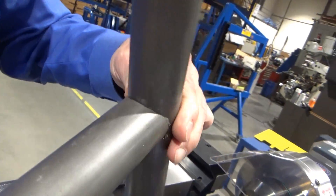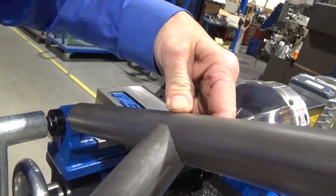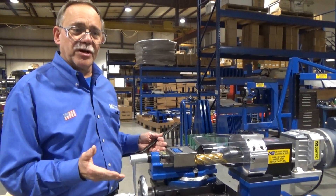That thing is ready to weld. Even if you wanted to TIG weld that without any deburring, you can see that. This is inch and a half, 0.095 wall tubing — fits absolutely perfect. So we showed you the 90-degree notch, the most simple, basic notch.